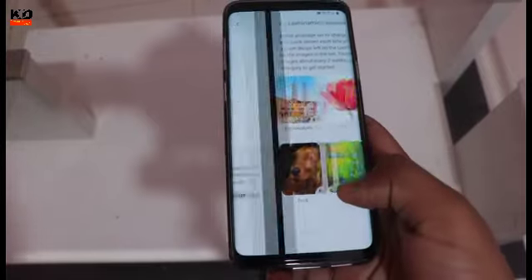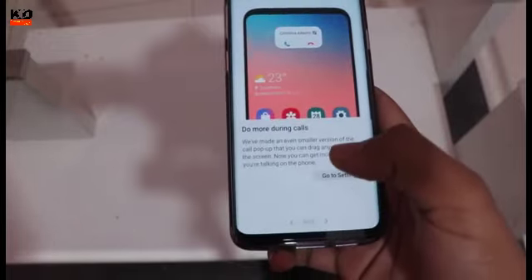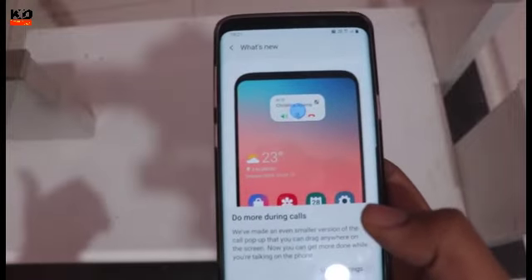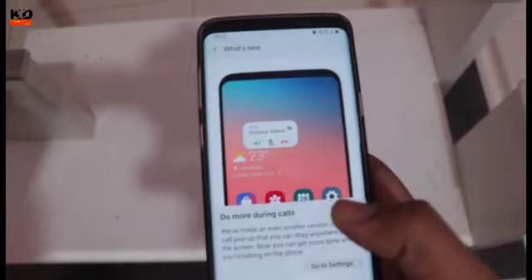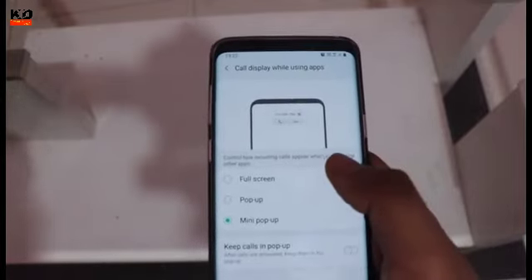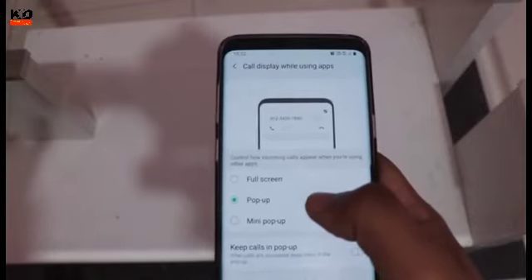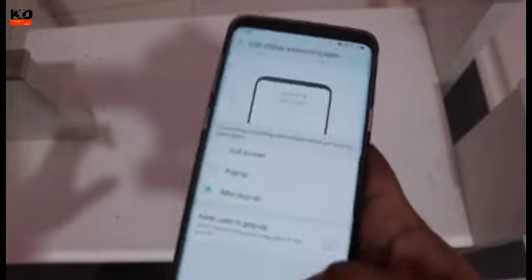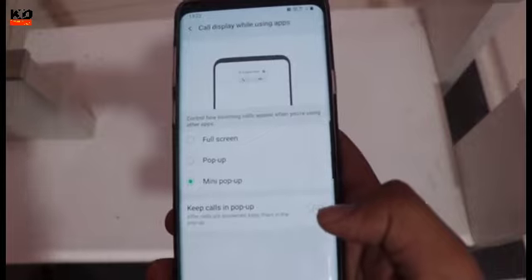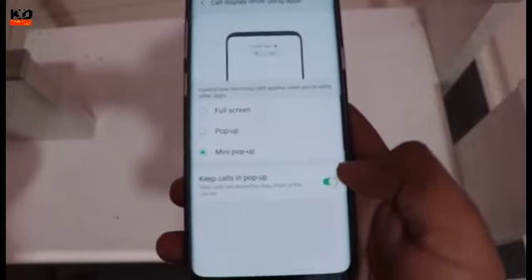Next, you have this option called caller screen, so you can also use small pop-ups in this option. If you want to use the phone, you can set calls to full screen, small pop-up, or mini pop-up, which you can grab and move. If you receive a call, then you can use the pop-up option — enable this.